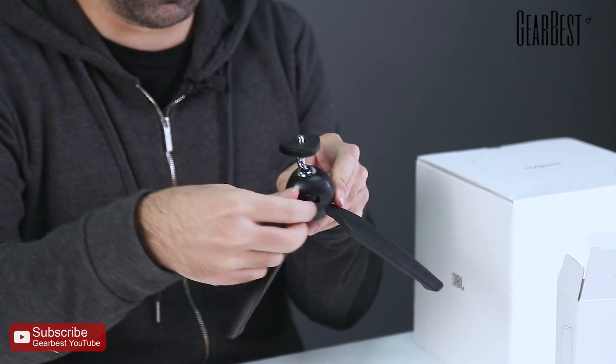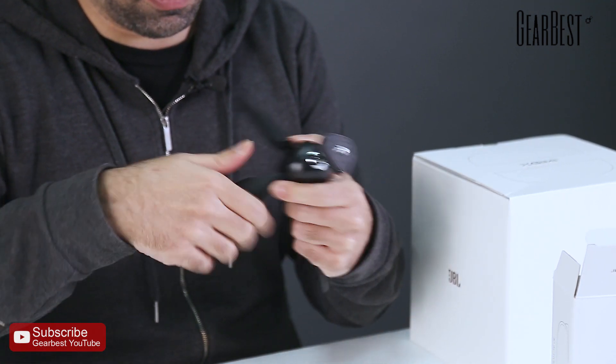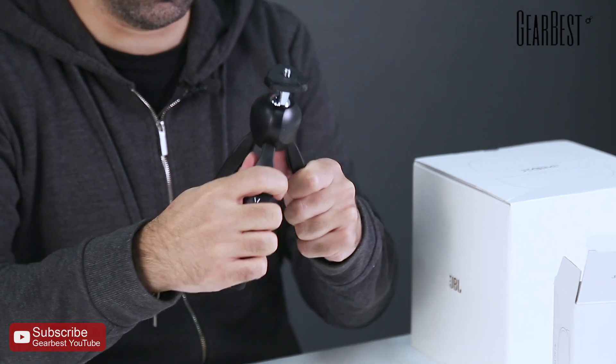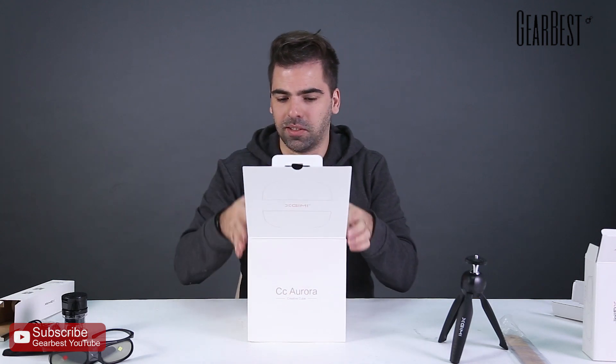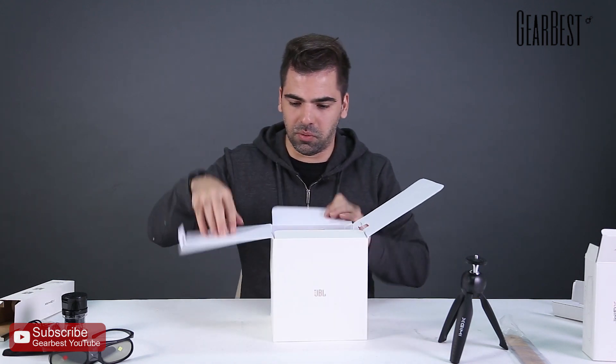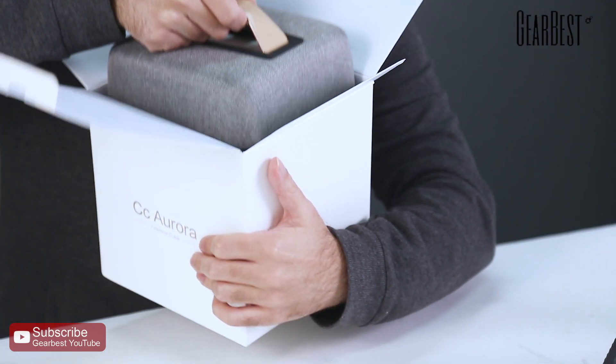The tripod has a screw here and some adjustment devices so you can position it at your own preference. So the projector finally — here it is. I'm gonna turn it this way and once you open it you'll notice it looks beautiful.